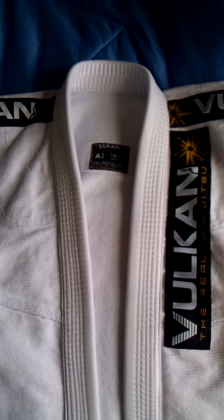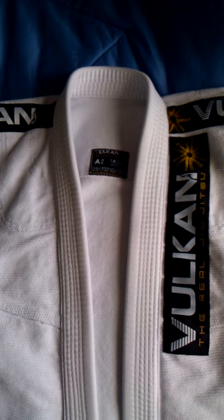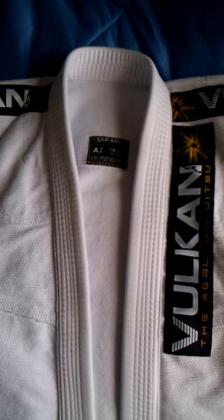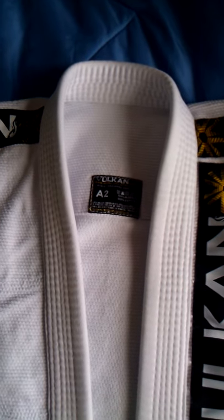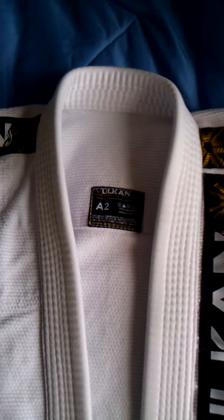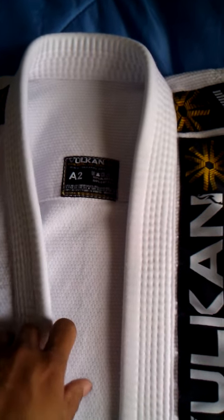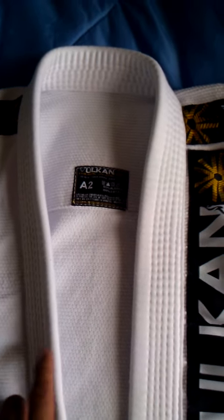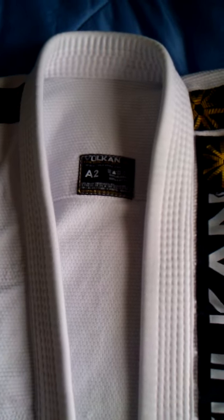Hey everybody, it's Mike here doing an initial review of the Vulcan Prolite in size A2. I'm going to compare it against the Show Your Rol Ryan Hall — the Ring. This is the lightest gi I've ever had or have experience with.